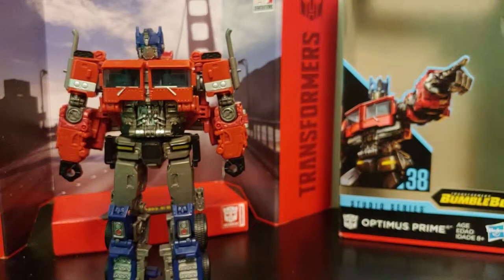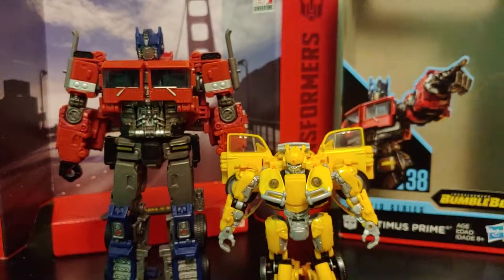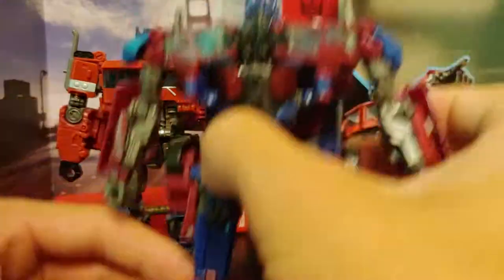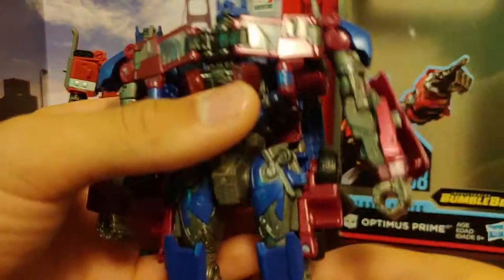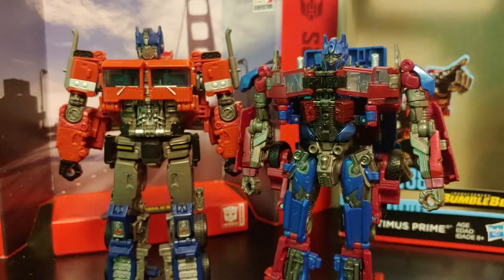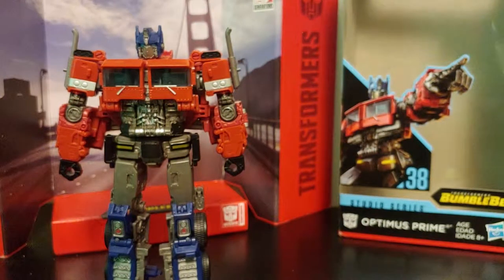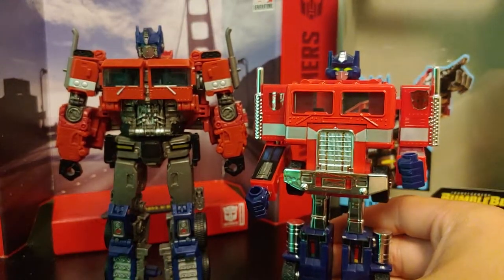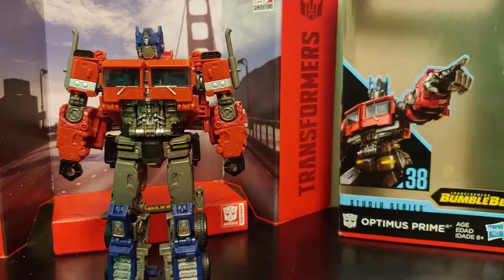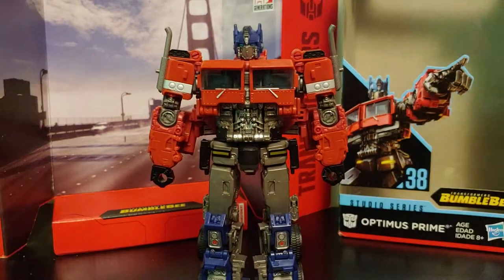For size comparisons in robot mode, here he is next to Studio Series deluxe class Bumblebee — in my opinion he stands pretty accurately with Bumblebee because Bumblebee was about half his height in the film. Next to Studio Series voyager class Revenge of the Fallen Optimus Prime, the new Optimus is actually a smidge taller. And next to the G1 Prime reissue, you can see a lot of G1 references — the silver paint on the side of the arms — and this new Optimus is just so refreshing in the live-action films. I'm hoping he makes another appearance.